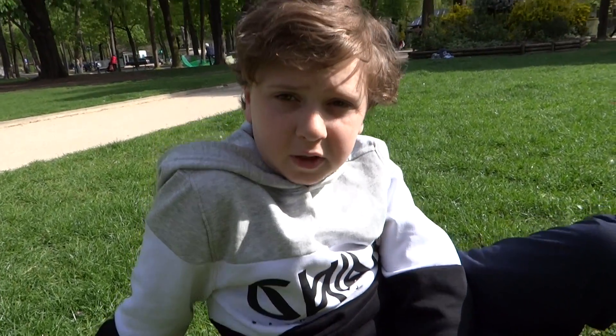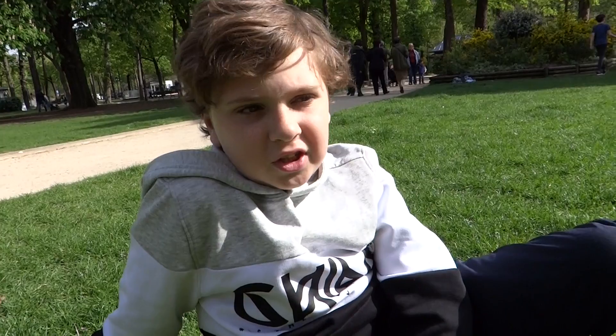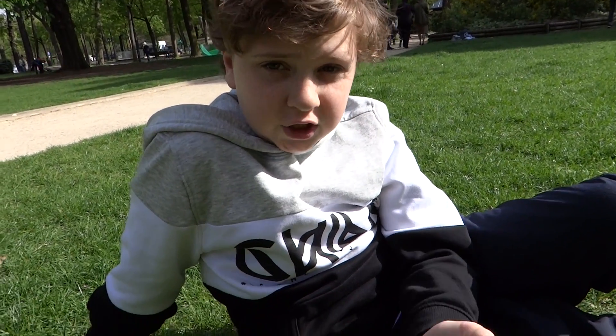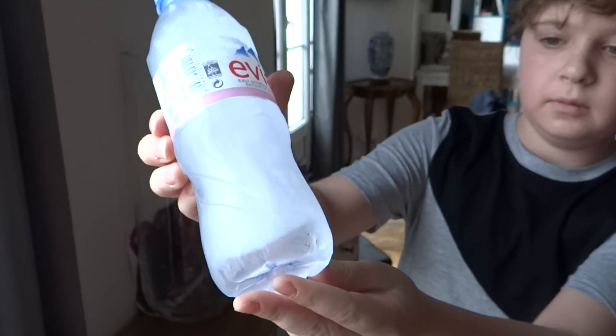A friend once told me, wouldn't it be awesome to be able to make instant ice? Well actually, I have an answer for him. Check this out. Today, I'm going to be making instant ice. I know it may sound crazy, but it's going to happen.